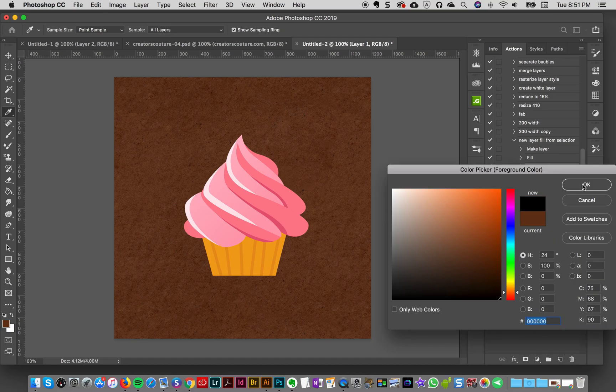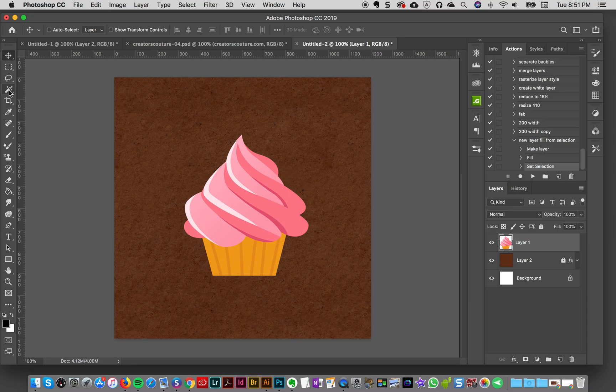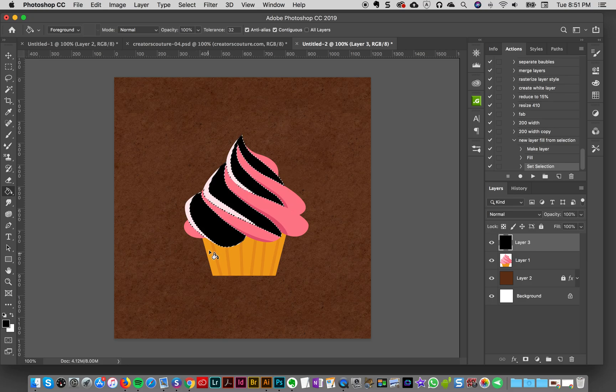I'm going to put my foreground color to black so I can see very easily what I'm doing. I'll grab my Magic Wand tool — the default tolerance is probably 15. I'm going to grab the light pink in here and make sure Contiguous is off, because I want to select all the light pink and put it on one layer. Then I'll create a new layer, get my Paint Bucket tool, fill that layer, and deselect it — and I'm done.